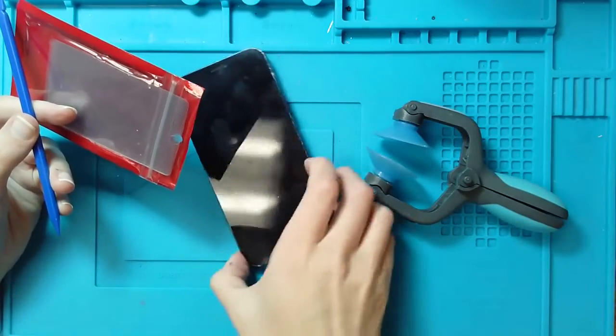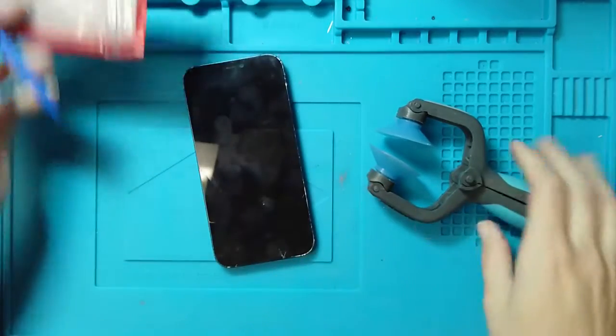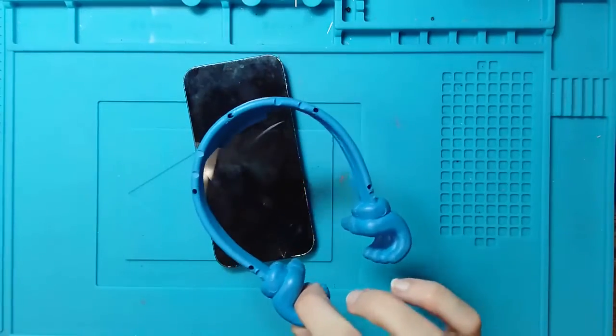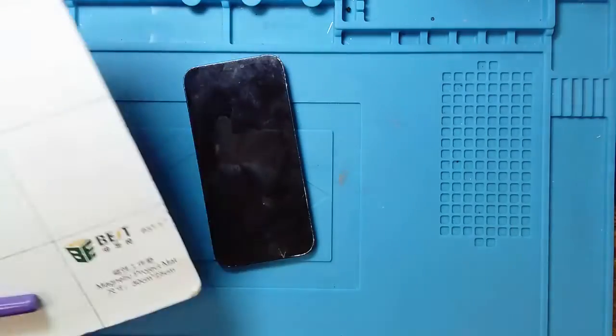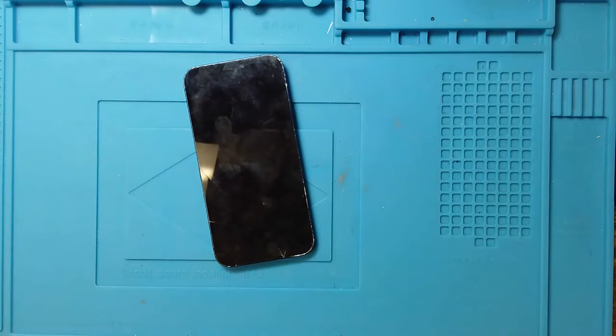The suction may or may not work given the fact that this screen is pretty much toast — it's completely cracked. So we will try it and see what happens. I also have a thumbs device to prop open the screen once we get it opened up, a layout mat with a dry erase marker, and my heat mat ready to go. Let's go ahead and get started.